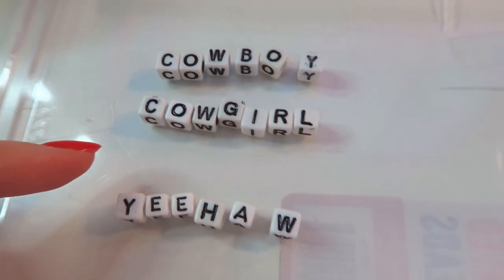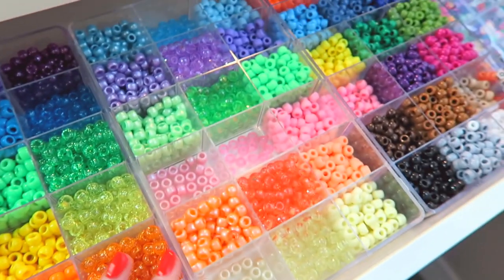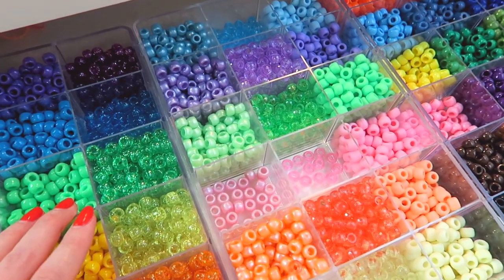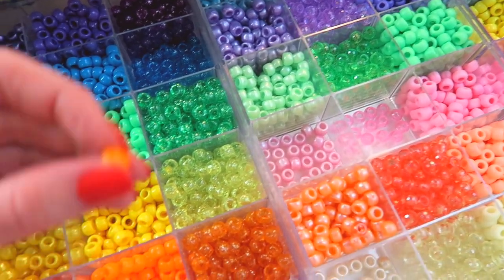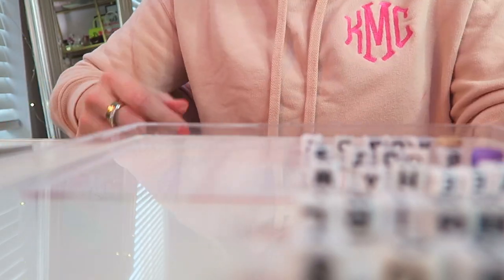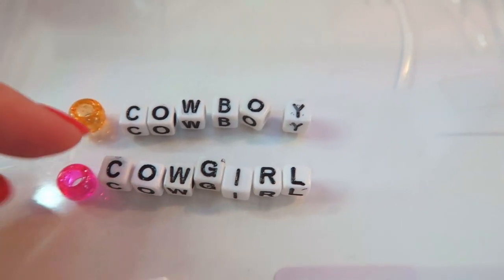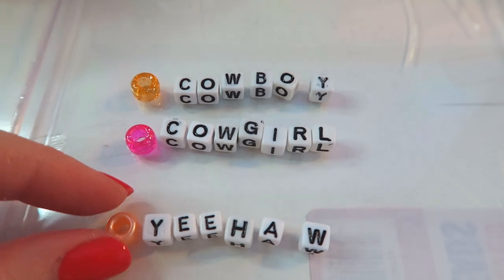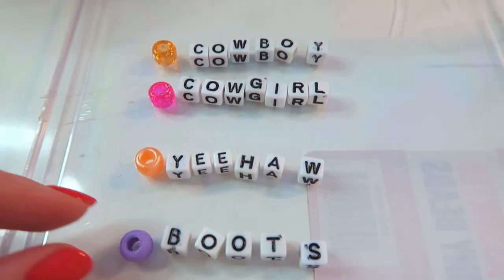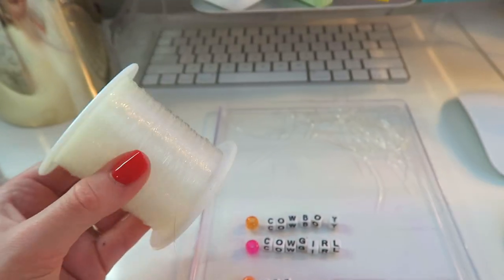I just finished spelling out all of the words — we have howdy, boot, yeehaw, cowgirl, and cowboy. Now I'm going to pick out colors that go really well with these letters. I picked sparkly orange for cowboy and sparkly pink for cowgirl — I think those would be so cute to wear together. Metallic orange for yeehaw, purple for boots, and tan for howdy. Now I'm going to take my string and we're going to get beading.